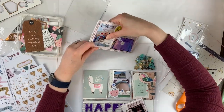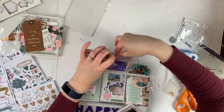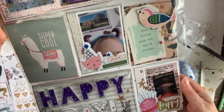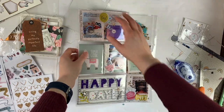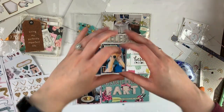I'm just adding some extra embellishments and finishing up the final touches. I hope you enjoyed this video, I hope you're feeling inspired, and I hope you're staying safe and healthy. Thank you so much for watching — here's a little close-up of the page. Have a great day, bye!